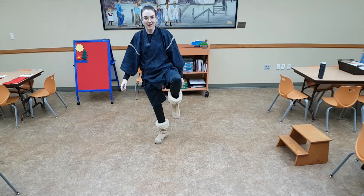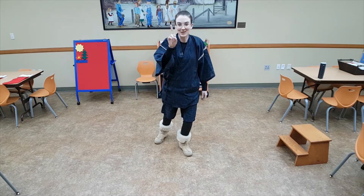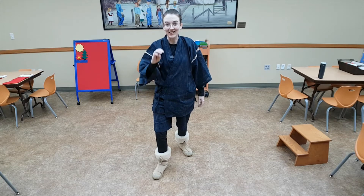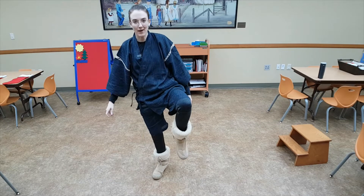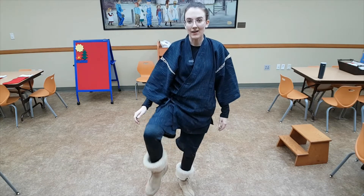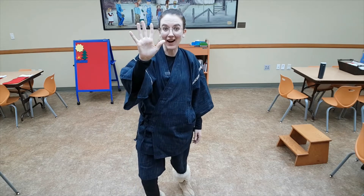Knee up, toe down, heel. That's two. Knee up, toe down, heel. That's three. Knee up, toe down, heel. That's four. Knee up, toe down, heel. That's five.